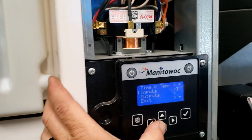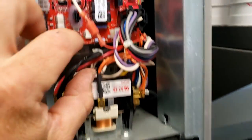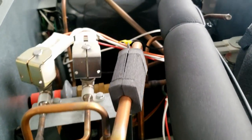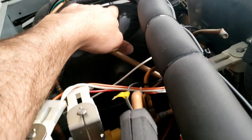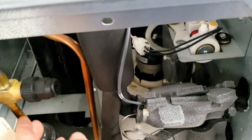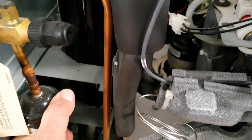We've got an ice machine here doing a funny thing. Originally it said calling for making ice, but we're not getting the compressor to run. The compressor is not hot, so I don't know why it's not running — it's not even calling for it to run, but yet it thinks it should be running.